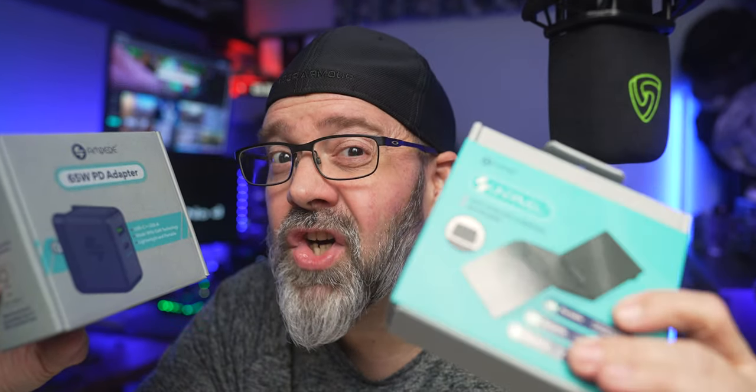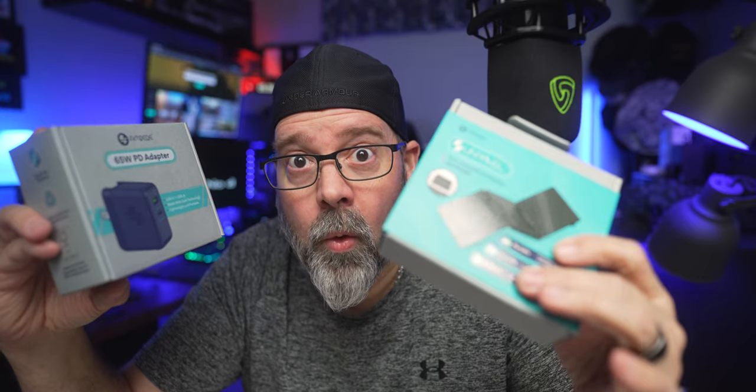Have you guys heard of a company that makes a 65-watt adapter? Or how about a foldable 3-in-1 charger? Well, you're about to.